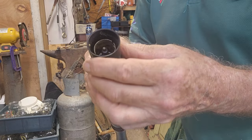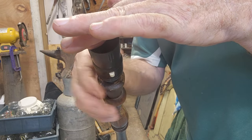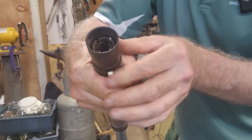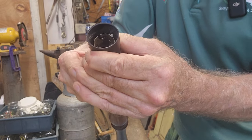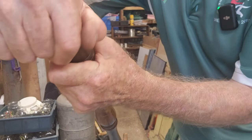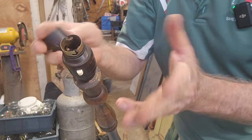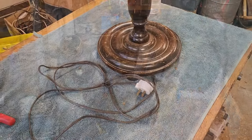We feed the wire back down through and nestle our fitting into place - there's a little locating notch. We do up the bottom collar, nice and firmly. If the fitting is a little bit loose on that brass collar, now's the time to tweak it. There we go, all done. We just need to remove the top collar so we can fit the diffuser cone on top, then put the collar back on to hold it, and this lamp is finished.